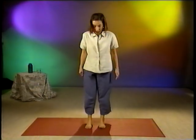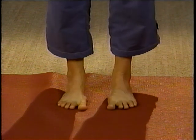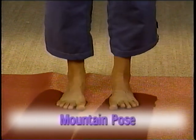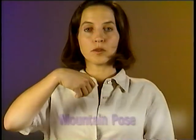Our first pose is called Mountain Pose. You want to stand with your feet about hip width apart, toes pointing straight ahead. Press your feet down into the floor as though you were grounding deeply into the earth. And from there, imagine a string attached to your tailbone, lengthening through the center of your body all the way through the crown of your head, helping to lift you up and create lightness. Let your belly draw in and your chest be high. Your palms may turn slightly outward.